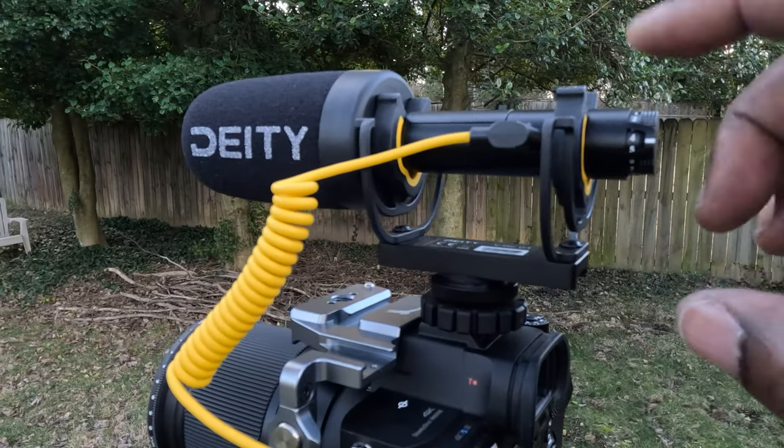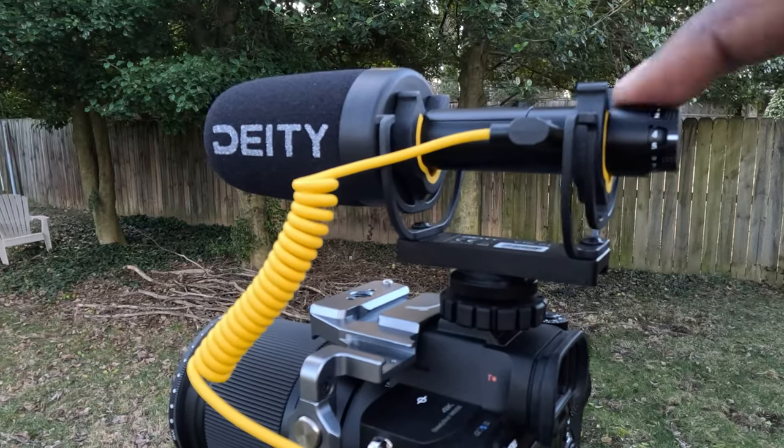Like most shotgun mics of this style, you get a nice shock mount. Deity has a dual shock mount that does a good job of keeping the microphone steady and not having a lot of vibration while you're trying to record. Any source of vibration can cause noise throughout the microphone and into your recording, and that's not something you want to deal with. The way this shock mount is designed, it actually keeps the mic nice and sturdy and doesn't pick up vibrations from you holding the camera while running and gunning.